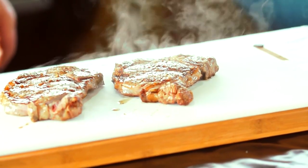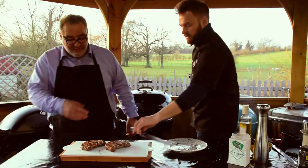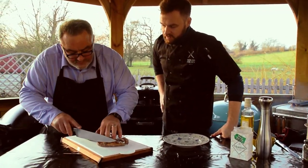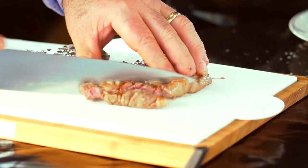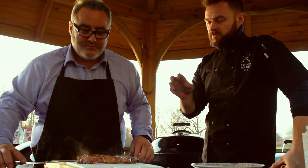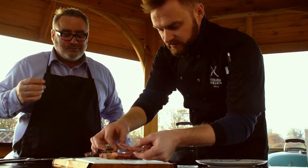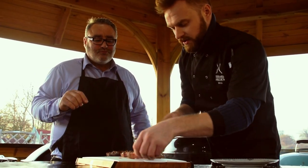You'd normally let those rest, but for the purposes of the video I think we just need to slice in. There we go — oh, look at that! Nice and juicy. You get the smoke, a slight smoky flavour from the fats dripping through. Look at that — nice little bit of pink in the centre, cooked around the outside. Nice and juicy. Let's cut that off properly and then we can taste.